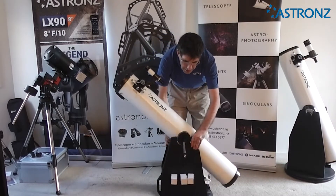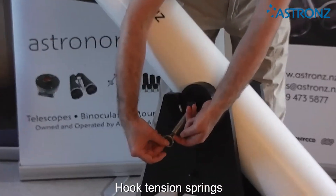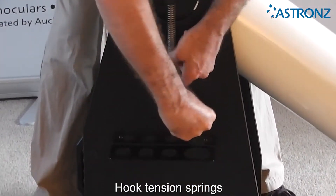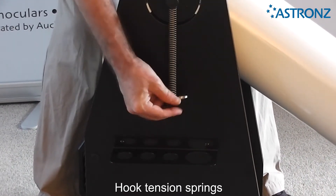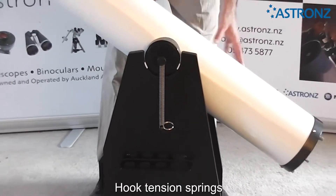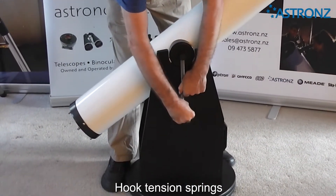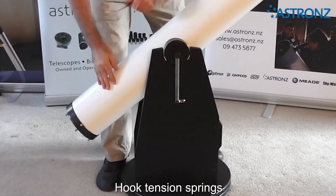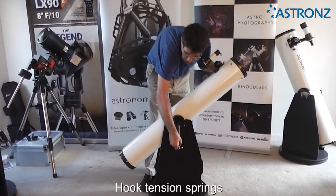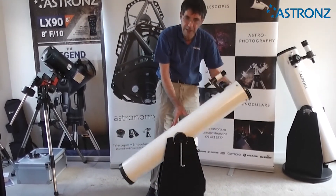On each side are your tension springs, and these springs hook directly onto the hook — the loop is just for your fingers. The tension springs lock onto the hook there. You can put tension on one side or on both sides. I do recommend that when you are not using the telescope, take the tension springs loose. That provides the tension on the vertical axis, or the altitude axis.